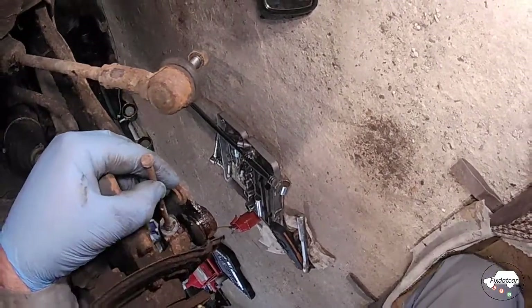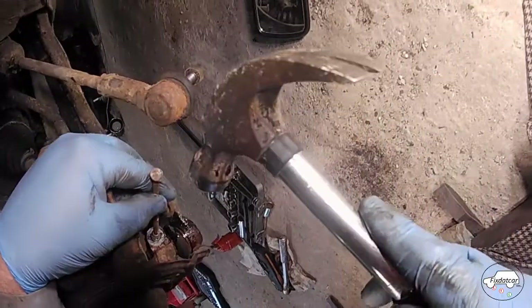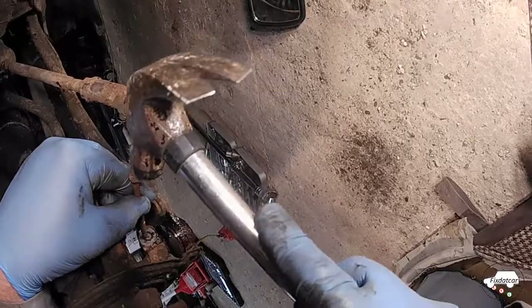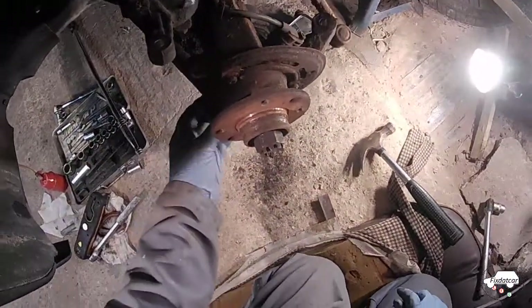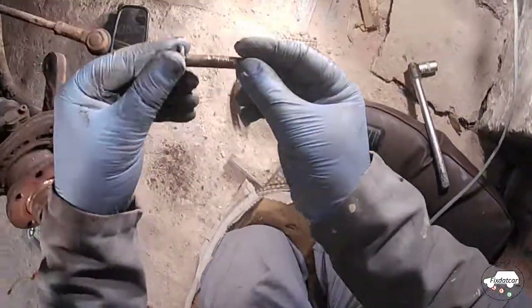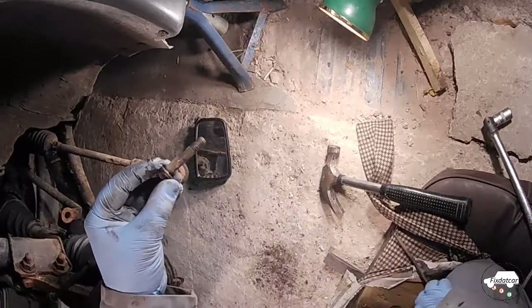Once you've removed the nut, it's probably rusted in place, and the way to remove it is with a drift and hammer. I've oiled it, I've loosened it as much as I can with the socket, and I'm now just tapping it through. And out it comes. You can see why it resisted so much — there's an awful lot of rust along its shank.